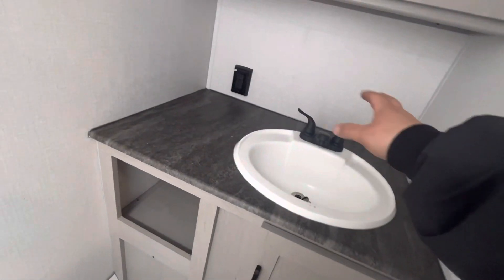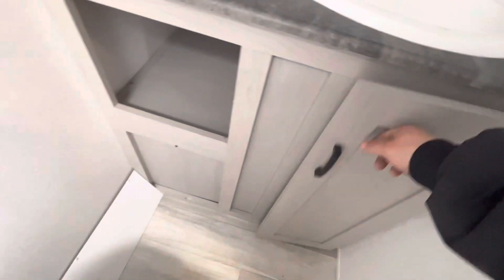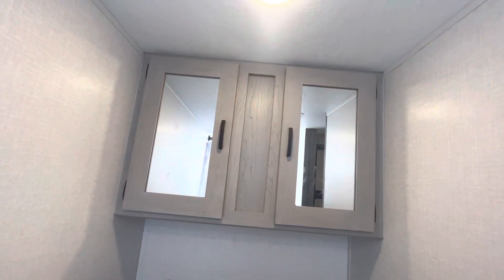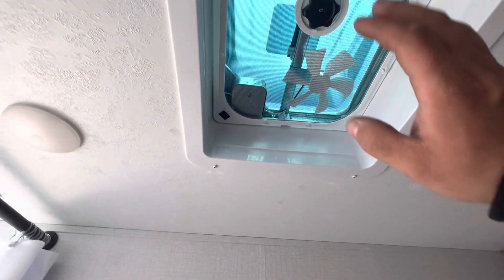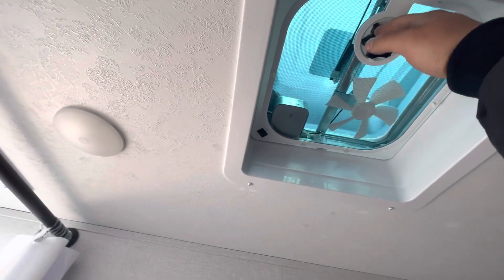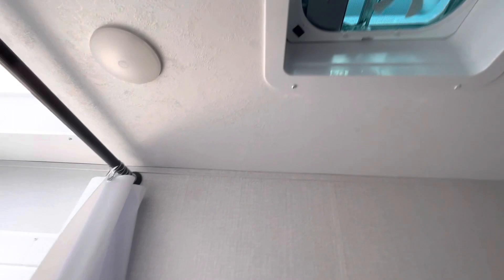Then you've got your sink with lots of counter space, a little shelf right there, and some storage underneath. You have the light switch and a little medicine cabinet area up here — put some towels and stuff in there. Then you've got a vent with a fan in it — you'll crank open the lid with this, and then your switch to turn the fan on and off is right there.